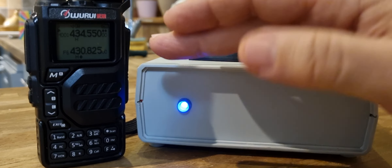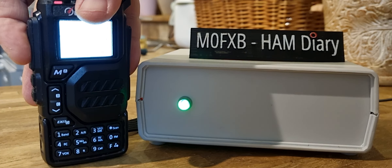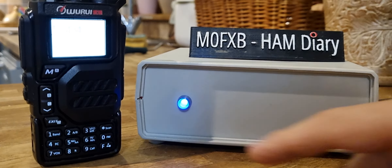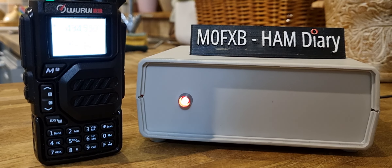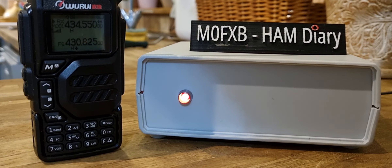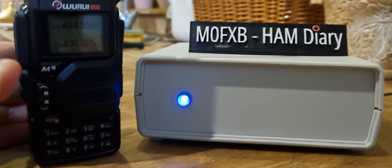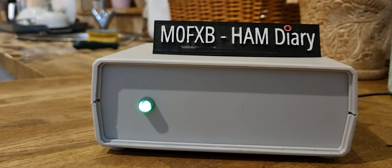They're probably going to say I've got a whine — I think I'm a bit too close to the box — but let's just try it. M0FXB audio check. You'll see that it goes green and red.